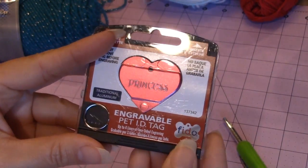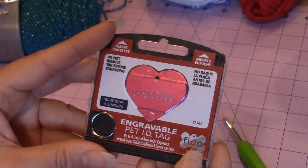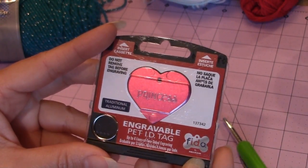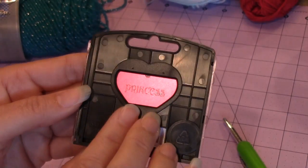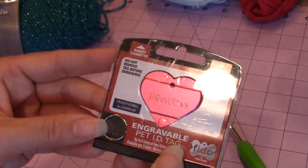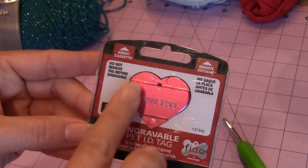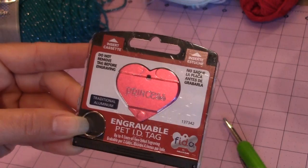I like to put real name tags on the crochet dogs. This one says Princess — it's an engraveable pet ID tag, and on the back it also says Princess. But I'll show you how to make a heart out of crochet if you don't want to use a real name tag.